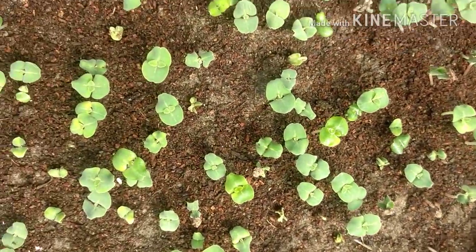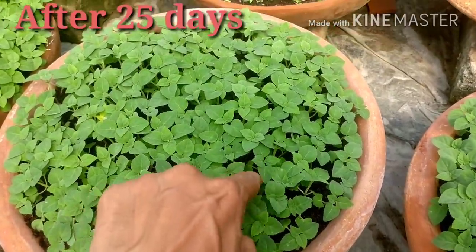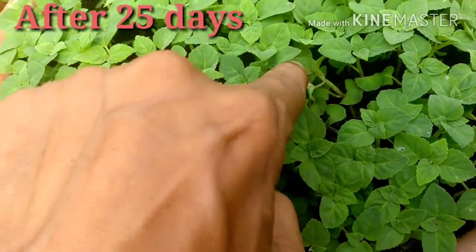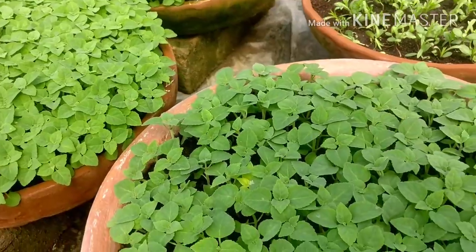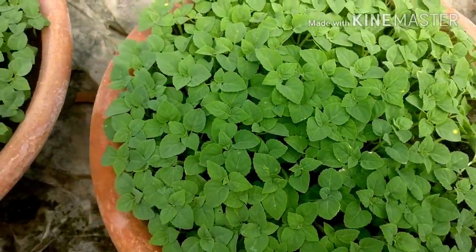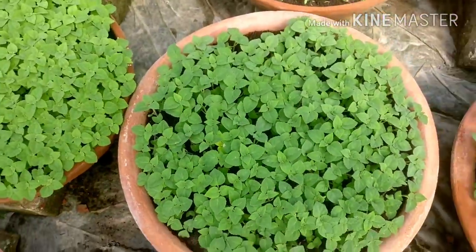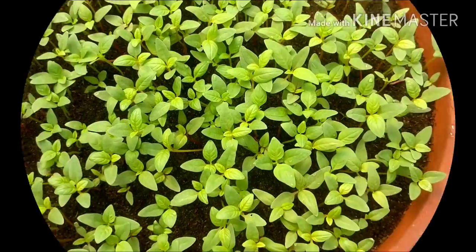Friends, these are all Celosia seedlings, now around 1.5 inches tall. And these are the seedlings of Salvia, ready to transplant into 1-inch or 2-inch pots. All these plants are ready to be grown and transplanted — both Celosia and Salvia seedlings.